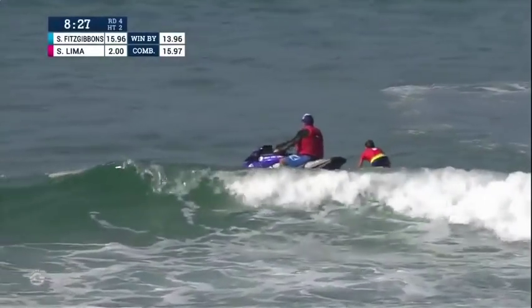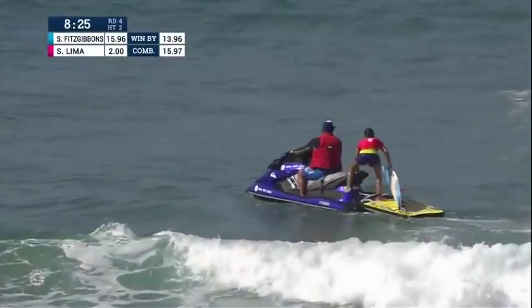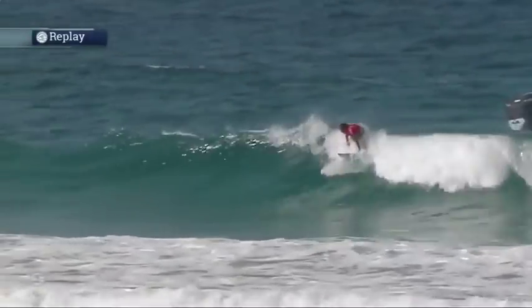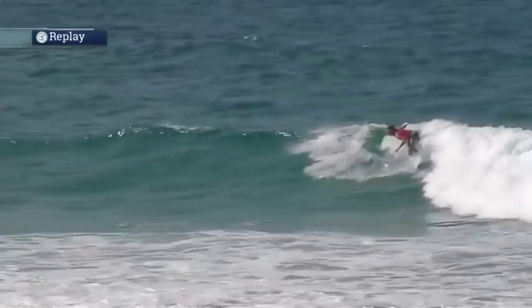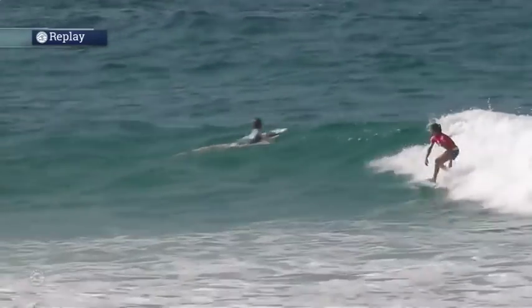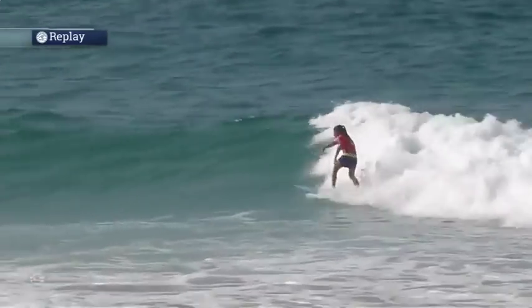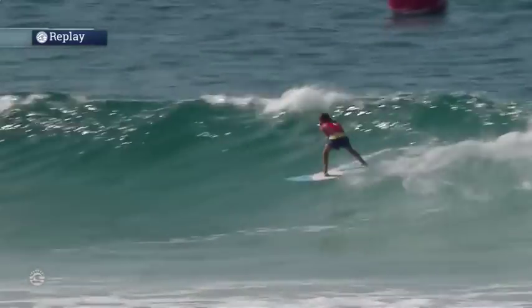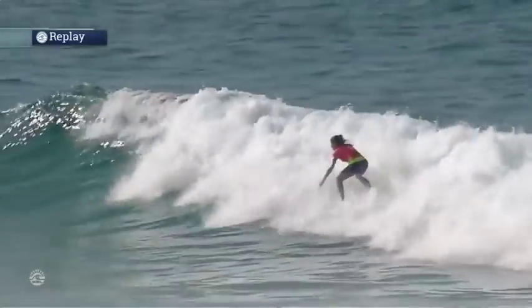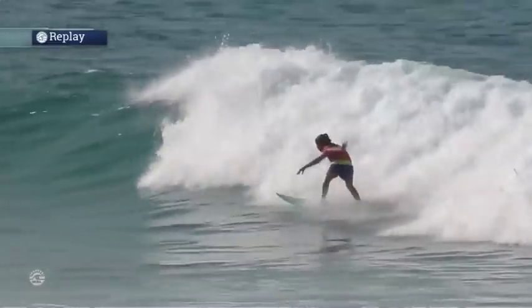Excellent range right there. 8.4 was the score she got on the wave before. Let's have a look at this one. I like the fact she's waiting for it all to happen. She's not rushing — as opposed to the beginning of her heat where she'd been rushing. This is just a perfect setup right here, and the technique was absolutely perfect.